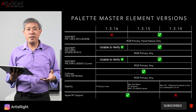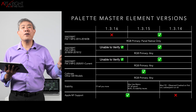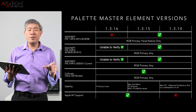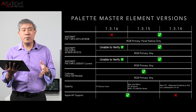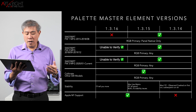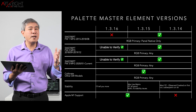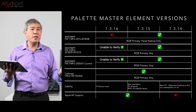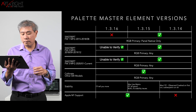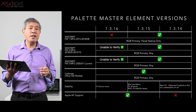Now we need to talk about the various Palette Master Element versions. Rather than going back to 1.3.8 like in my previous video, I'll just reference 1.3.15 as the primary stable version. Version 1.3.16 has a problem calibrating the SW2700PT with the oldest firmware. For firmware versions 2 and 3, as long as you can choose any RGB primary other than panel native, you should be fine with 1.3.16. It will also do calibration on other SW displays without problems, and it adds M1 support.